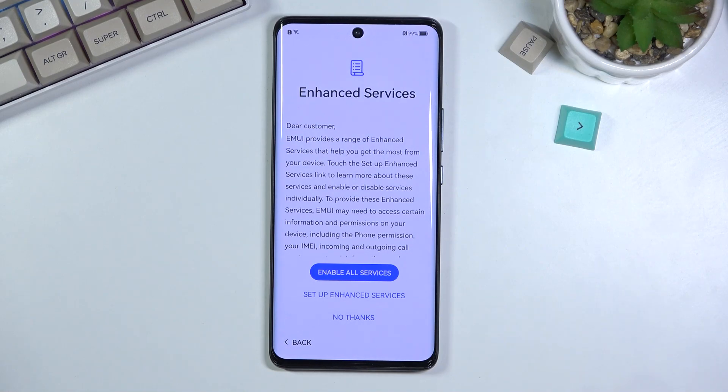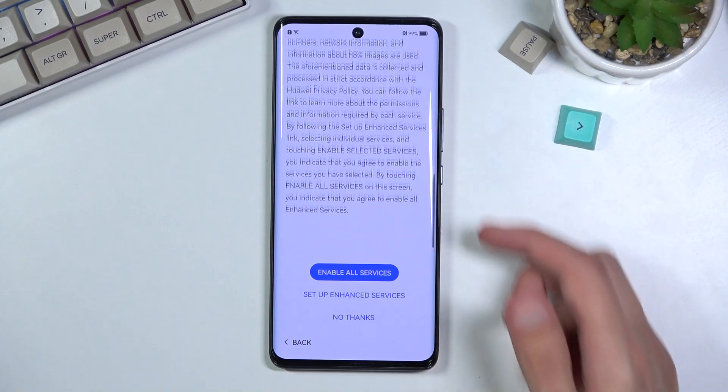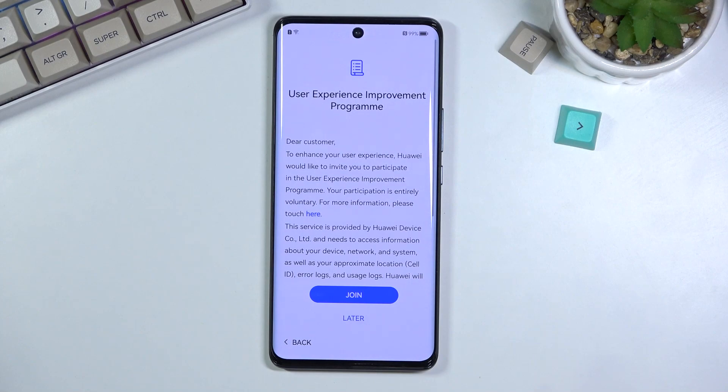Then we have enhanced services. It says EME provides a range of enhanced services that help you get the most from your device. Read the entire thing if you're interested — if you want it, go with it; if you don't, say no thanks. And then user experience improvement programs — I'll skip that too.